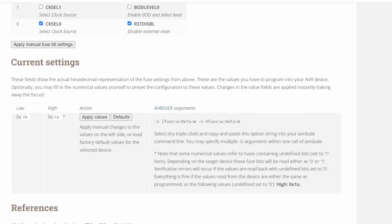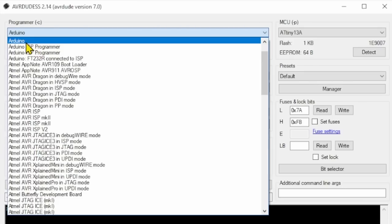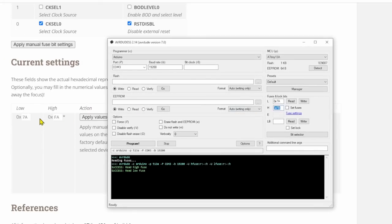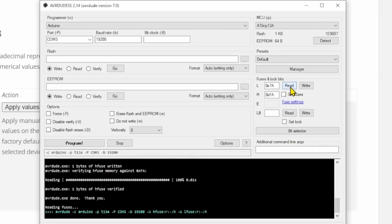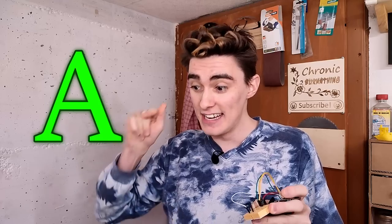We pull up AVRDUDESS, enter the serial port and baud rate, click Read in the fuse section, and it displays the current fuse values. I grab the values from the calculator, type them into the corresponding fields, click Write, and once it's done I get a little success message. Now to check if that did the trick, I try to read those fuses again — but this time AVRDUDE just returns 'invalid device signature, double check connections and try again'.